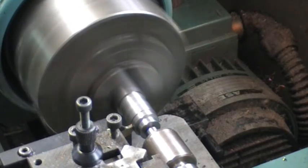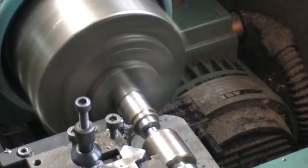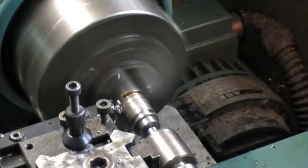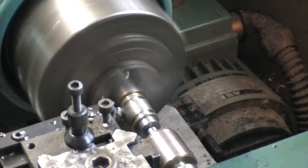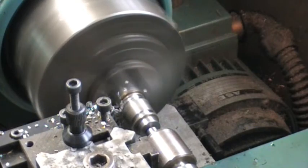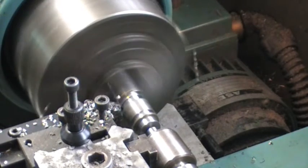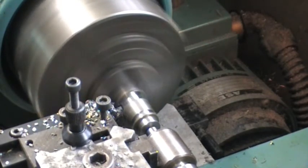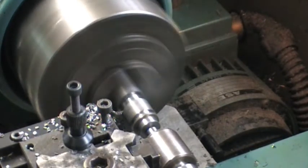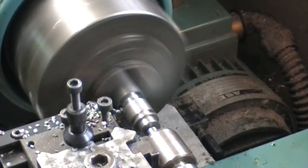There's a ten second delay which allows me time to apply some cutting oil. Where it's turning now is the top diameter where the cylinder head ends. This is reduced with three plunge cuts down to the diameter required. The tool then comes back to the starting position and gives a final pass towards the chuck to give it the finish diameter.